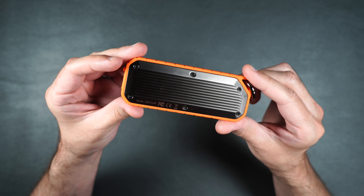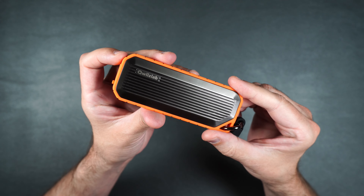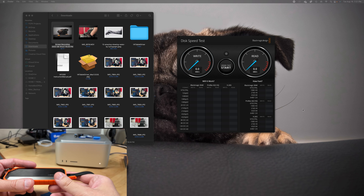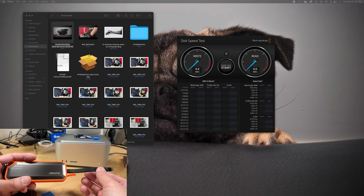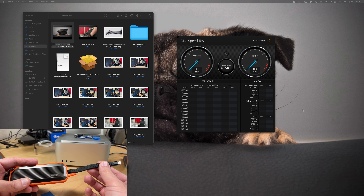Now that all the screws are back in, we'll go ahead and plug this into my Mac Studio. These are Thunderbolt 4 ports, so we're going to get the fastest speeds we can from this device.